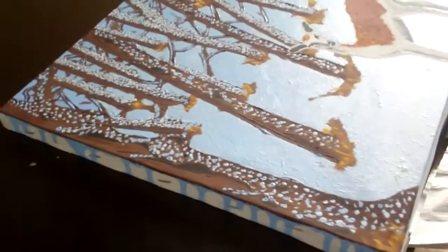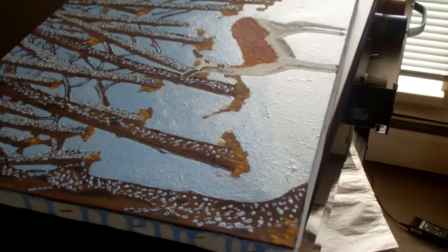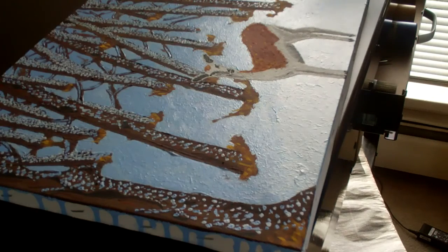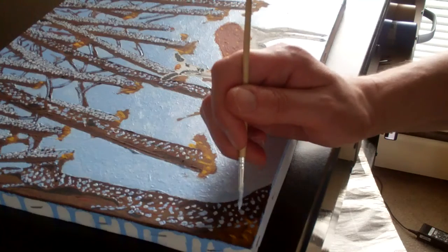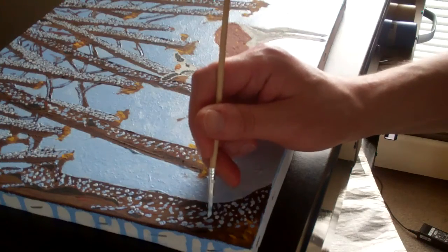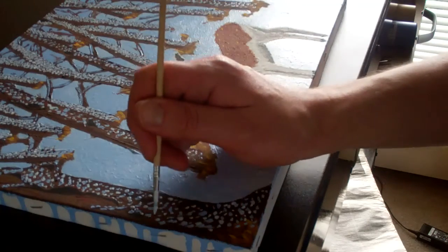What we're going to do to add this speckled look is we're going to add some more blue, bluish-white hue to the painting, and that will give a speckled look. It will give the look of sparkling snow from a distance. Paintings are always meant to be viewed at least three to five feet away from the original painting. So we're going to add more dots in between the dots that are already here. Now, they don't have to be perfect — I'm not going for perfection.